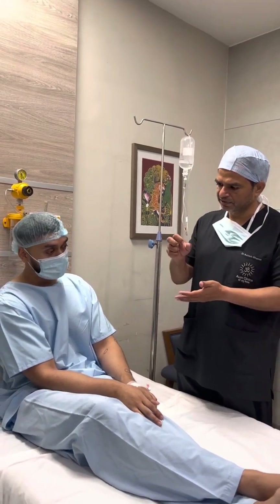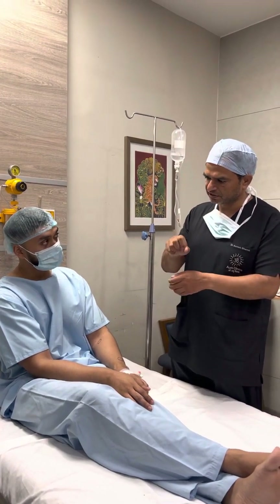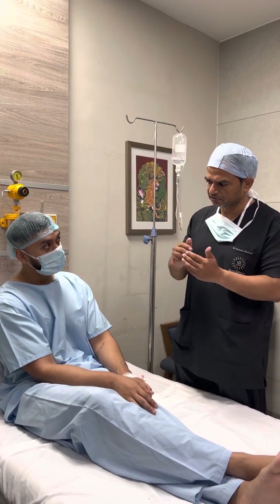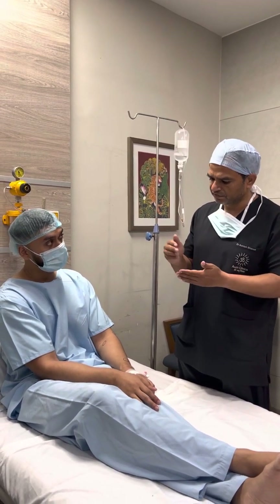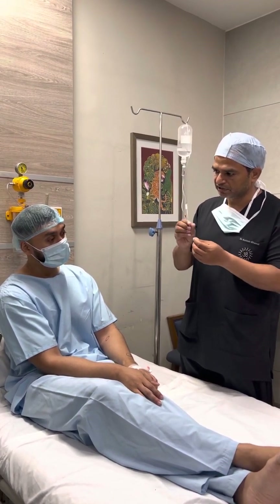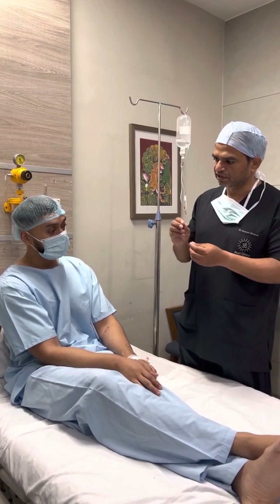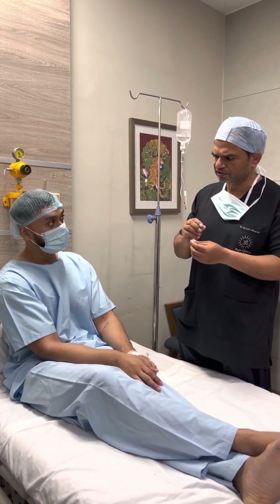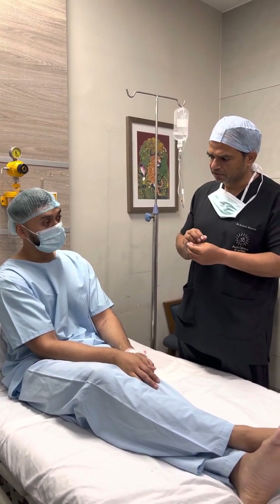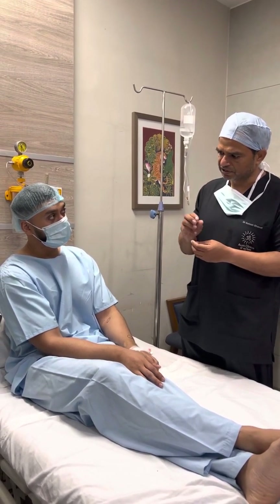And sometimes if it becomes thicker and presses over the underlying structure it causes a stretching sensation — maybe tingling or unusual sensations. Even while removing these lipomas we are very careful about the nerves around it, because it is a technical procedure. We have to nicely separate them, even when they are very near to blood vessels — we go around and bring them up very carefully. But lipolytic injections I don't believe in, especially for this.